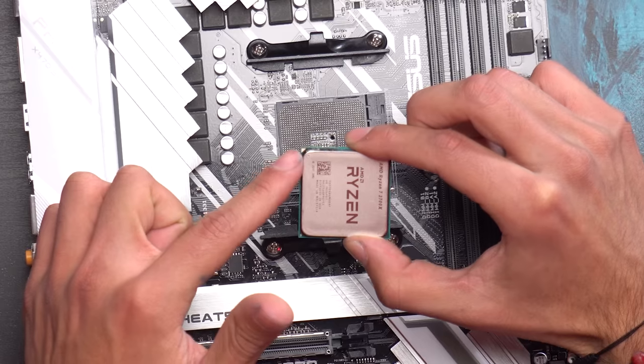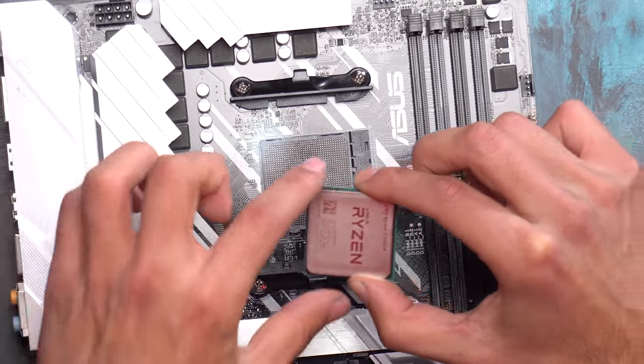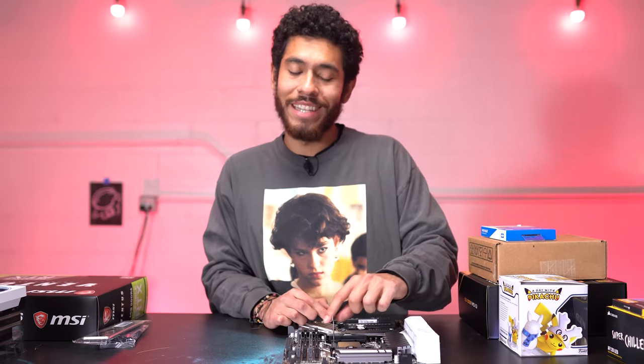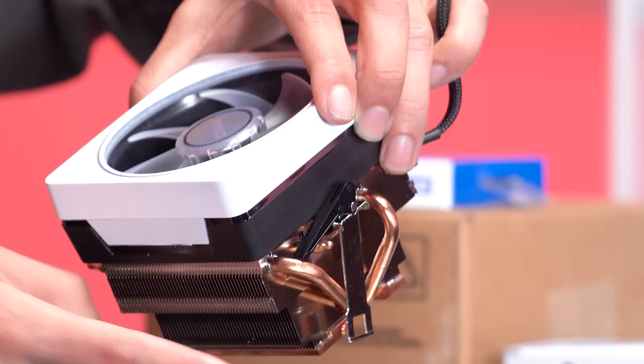We're then lining up the golden arrow on the CPU with the arrow on our board. When lining it up we're just going to let it drop into place - it should just fall in. Do not push down on it because that may bend your pins, and that's no good - that would be bad news.